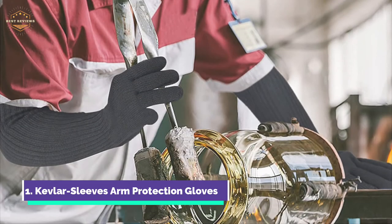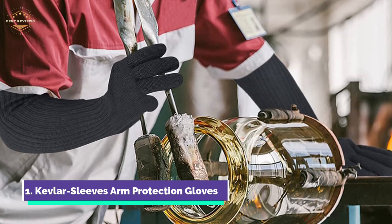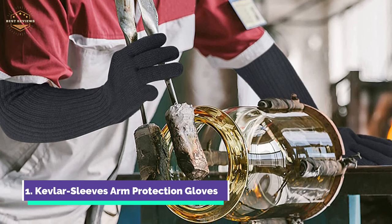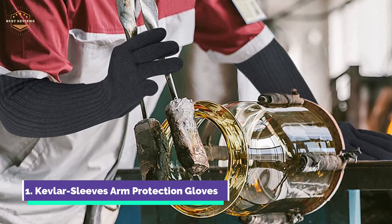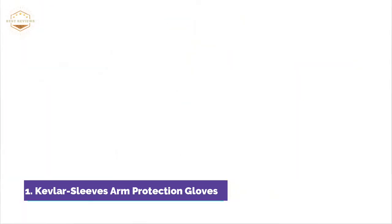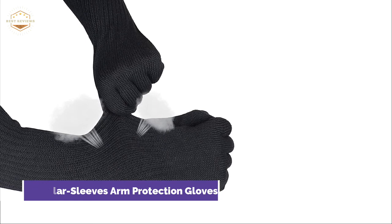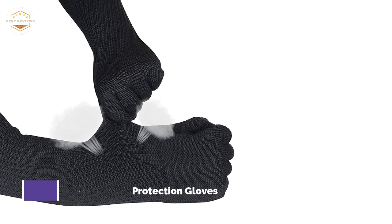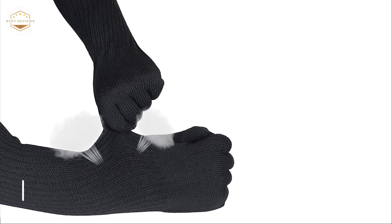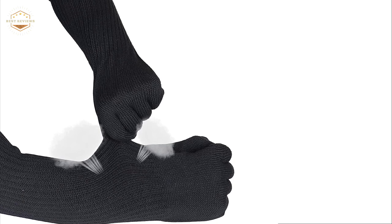They are very flexible, making them comfortable and breathable. Kevlar sleeves can be worn over clothing or directly on the arms without itching or irritation. They are designed to fit from the top to the bottom so they don't slide down the arm. They come in a variety of sizes, suitable for both men and women. The Kevlar Arm Sleeves can be used for outdoor activities such as running, cycling, and skiing.